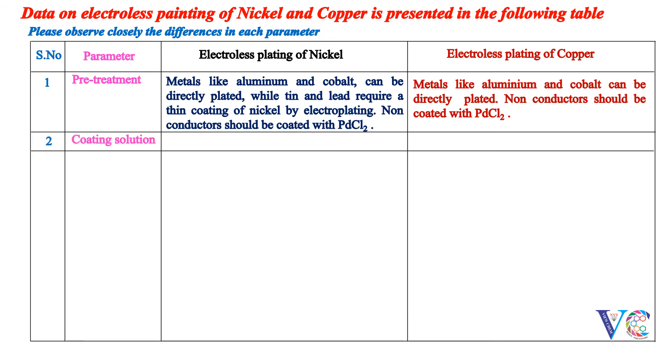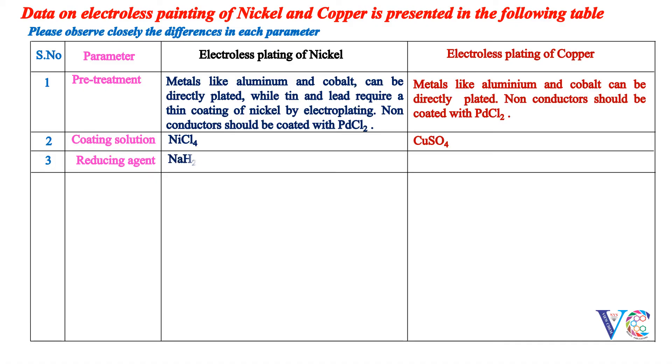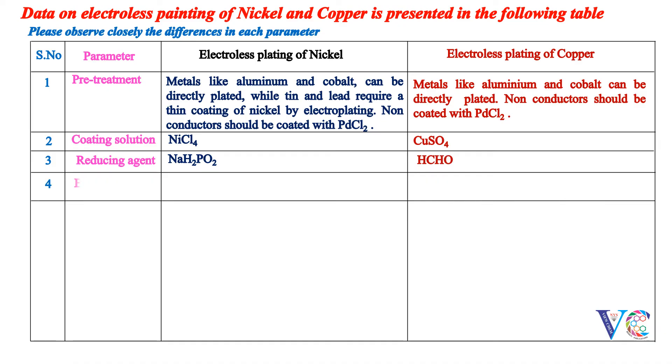Coating solution: In the case of nickel, it is nickel chloride, while in the case of copper, it is copper sulfate. Reducing agent: Sodium hypophosphate is used as the reducing agent for plating nickel, while formaldehyde is used in the case of copper. Buffer: Sodium acetate and a mixture of NaOH and sodium potassium tartrate are used for plating nickel and copper respectively.